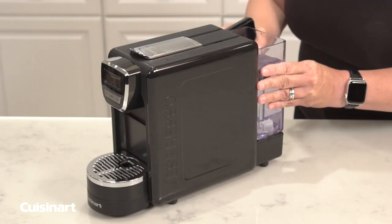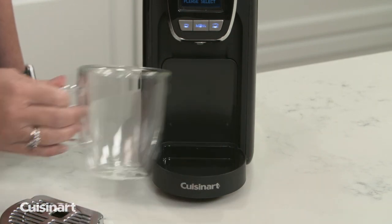Espresso Defined comes equipped with a removable 24-ounce water reservoir for up to 16 single espressos and a removable drip tray to insert taller mugs when needed.